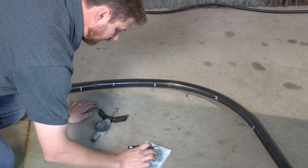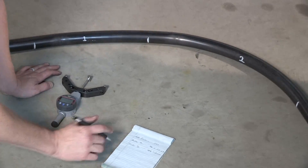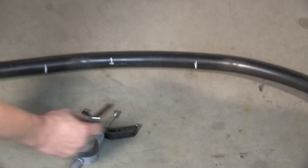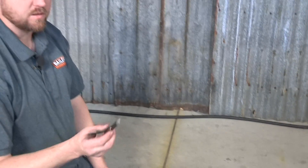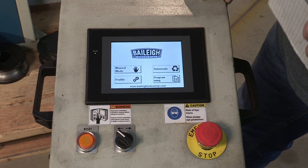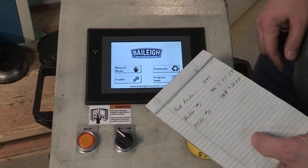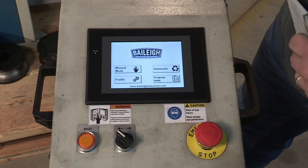Same thing for radius two — we take our arc meter and measure the inside of it. In this case it's 21.56 inches, so we have a tighter radius on position two. Now we have that radius information and what it produced at each roll position. We can enter that information into the controller and actually build a program at this point.